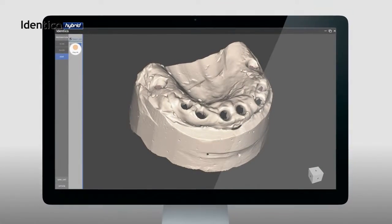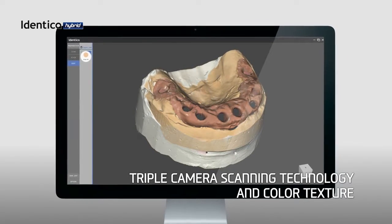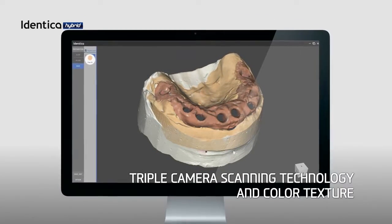Our new Identica Hybrid uses three high-performance cameras that can scan in color to enhance details and accuracy.